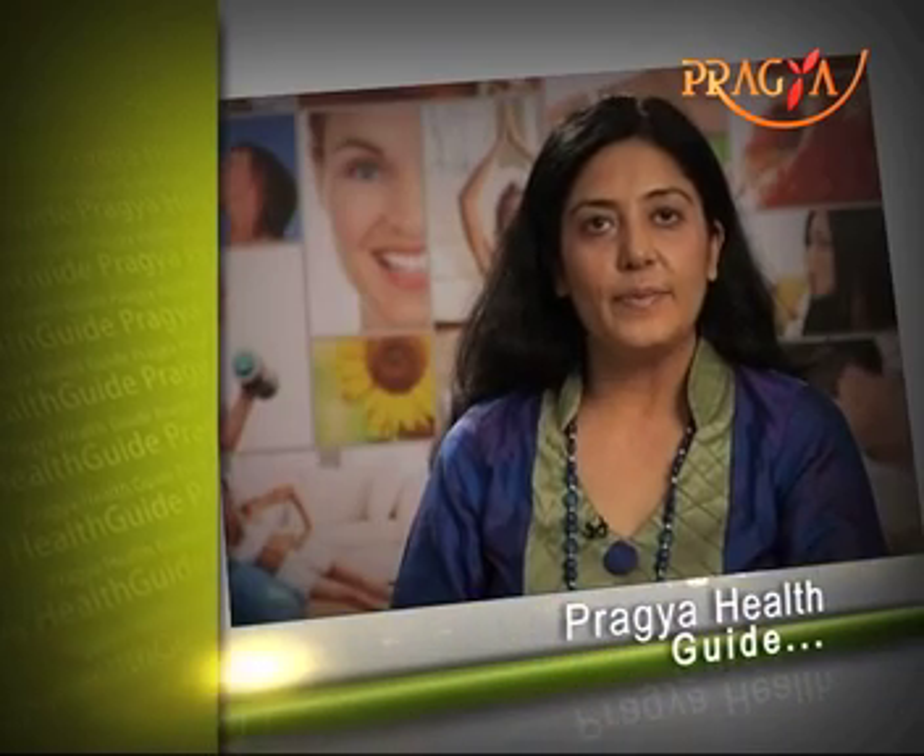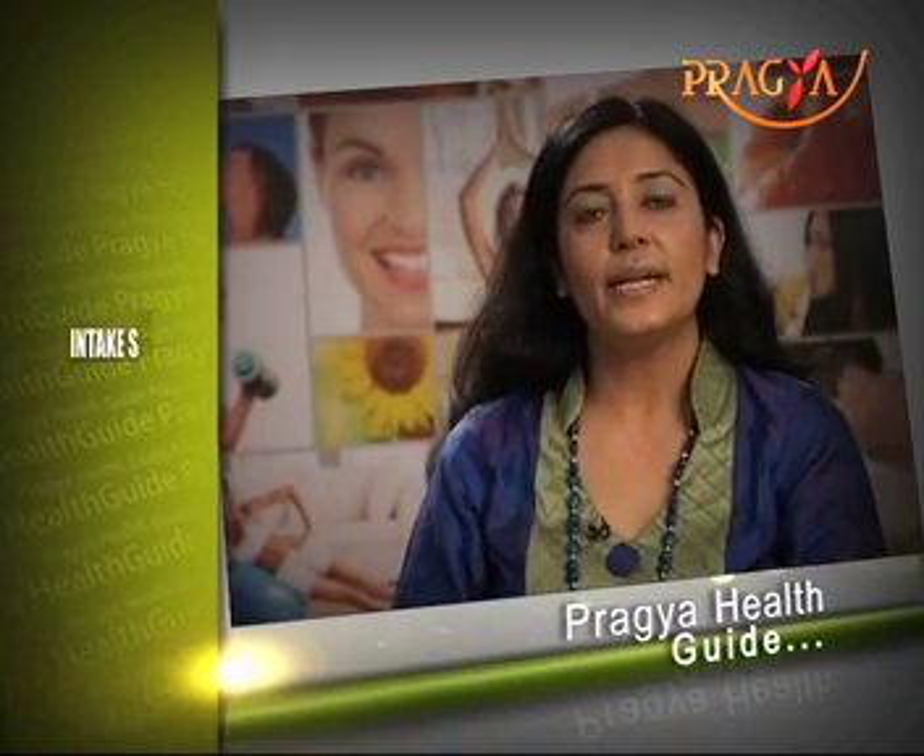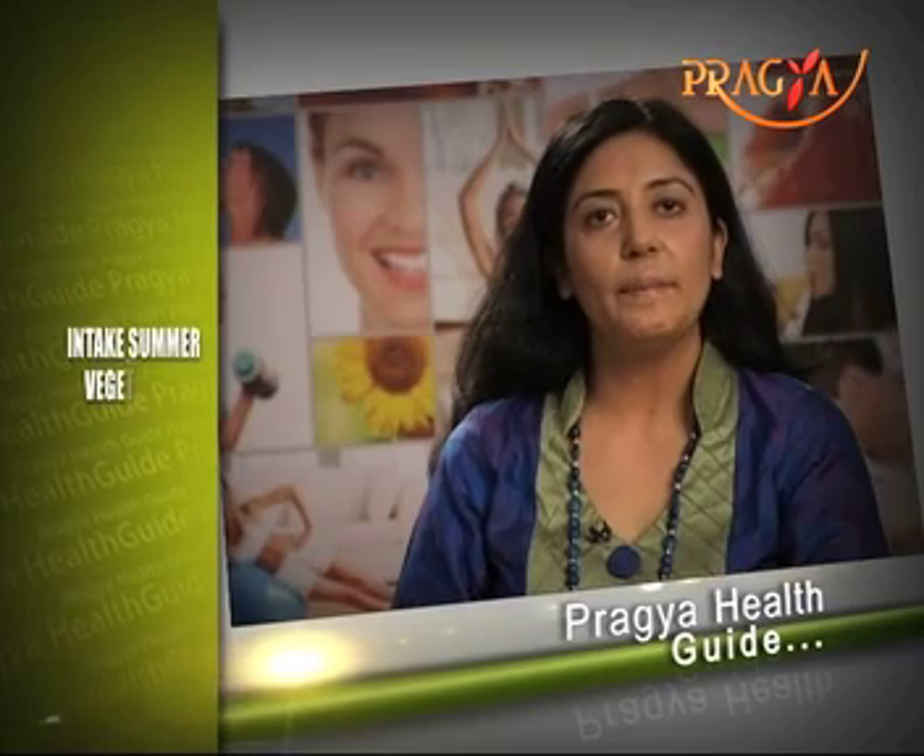In summers, there are a bounty of vegetables available, such as ghiya, tinda, tori, and pumpkin.